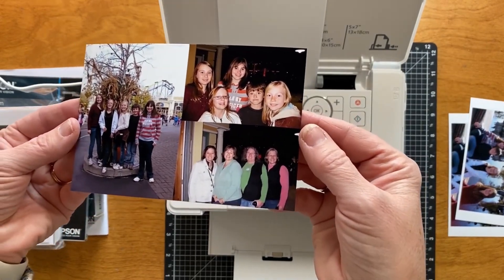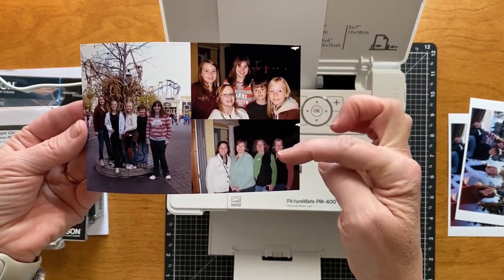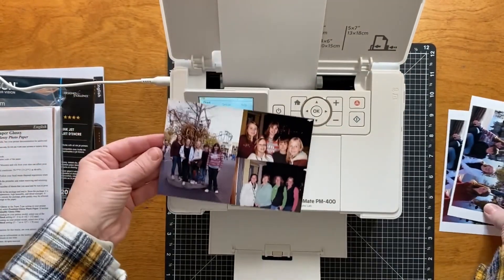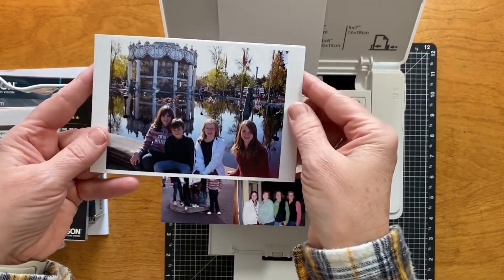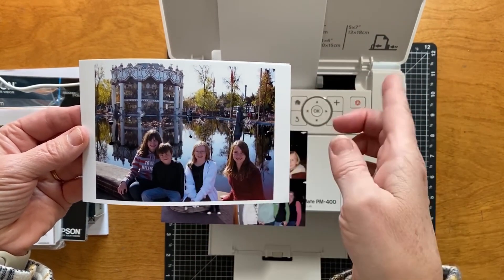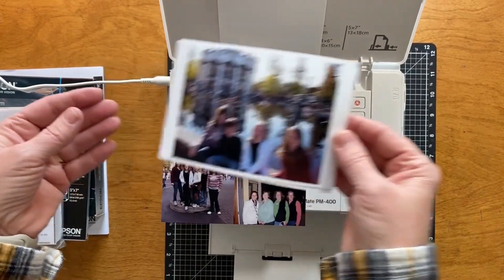They turn out so well. In this collage I was able to get a three by four and then two little ones which would be two by threes. These printed out with a border — it might have been my camera or that I needed to upload them to my picture app and print from there. But that's okay because I'm going to make this into a four by four for my layout, so that actually works.